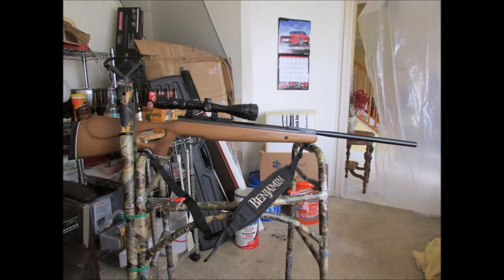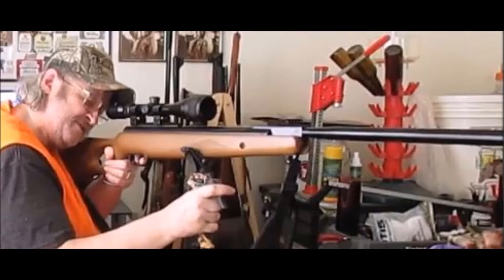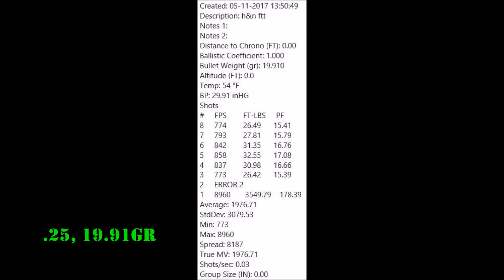Here is the Benjamin NPX L725 .25 Magnum with the Centerpoint 3-9x40 AO German-style mil-dot scope. That thing hits hard, and with the FTT HNN pellets I got my highest readout in that .25.